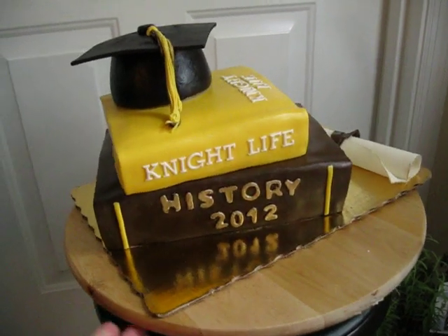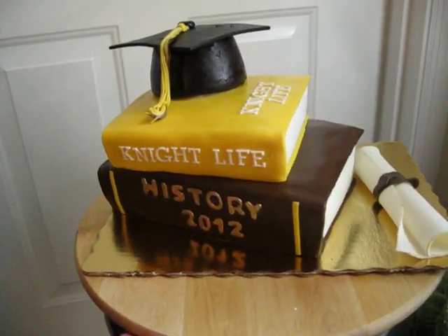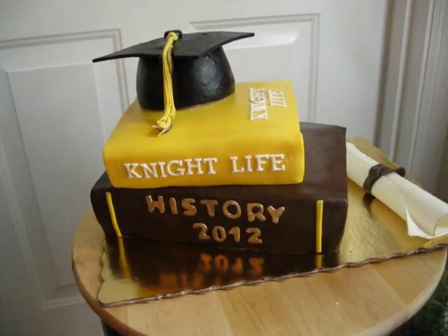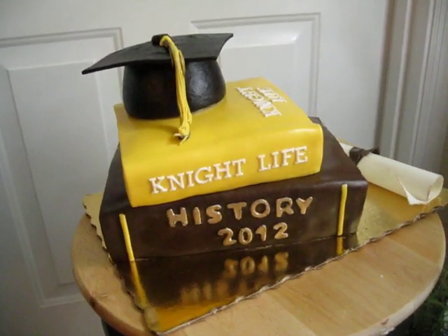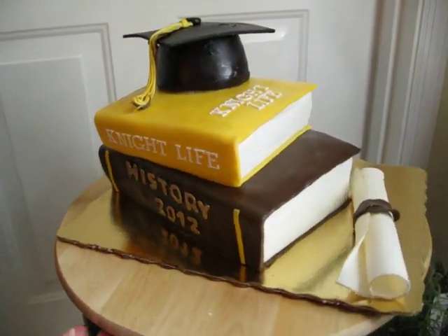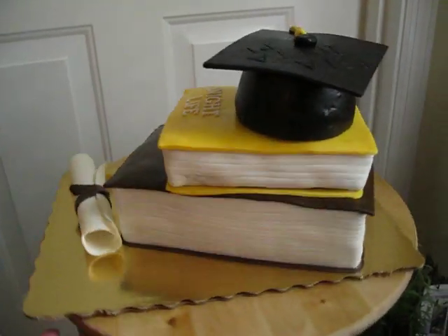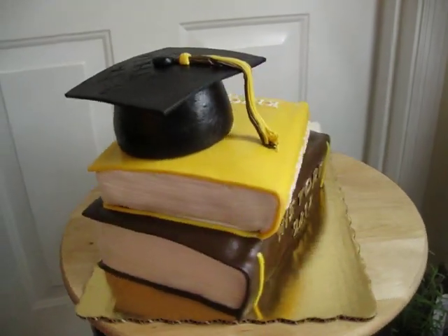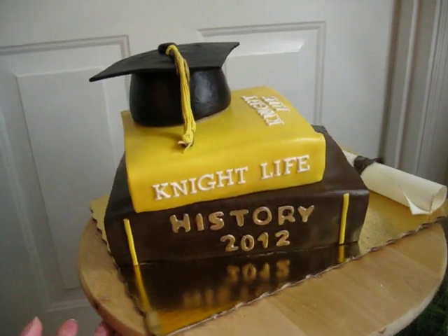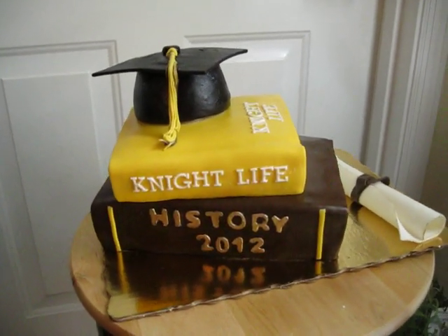Anyways, I think it came out pretty good. Next time I will take my time — I just had a million and one things to get done and I waited until the last minute to do the cake, but I'm pretty happy with it. Hope you guys enjoy! Happy holidays — I hope to do a Christmas cake, not sure yet. Take care, bye!